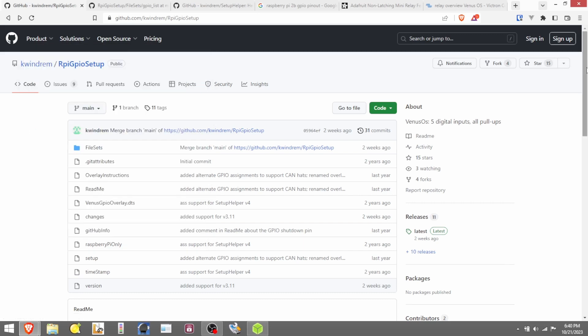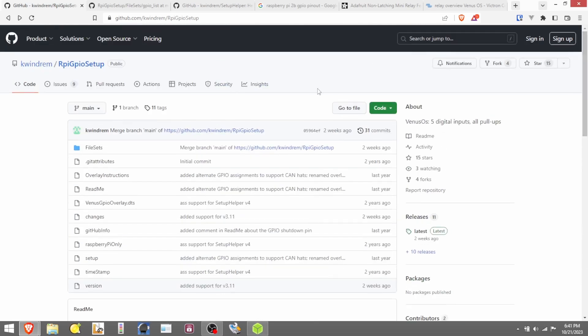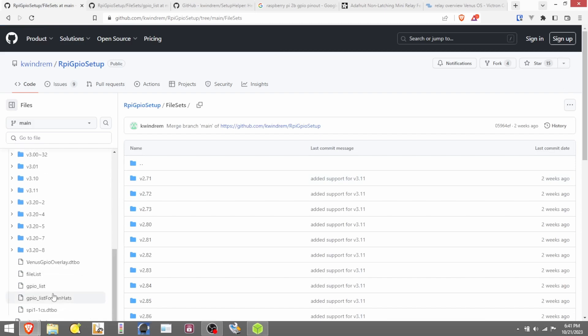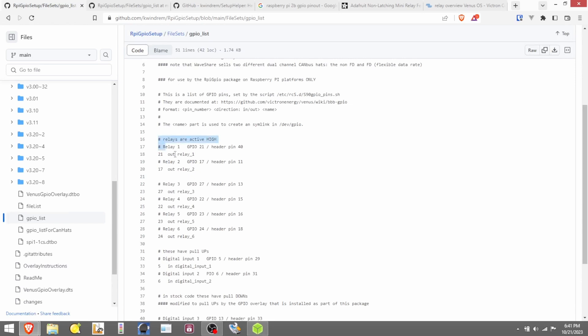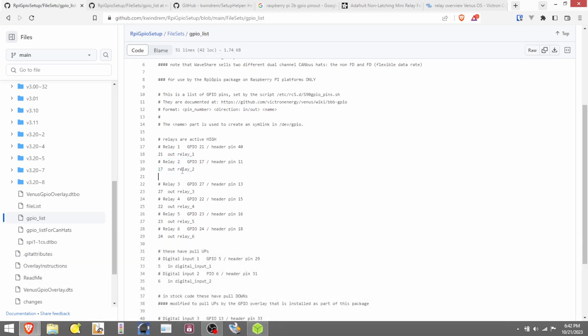I came across our good old friend Kevin Windrum — he has a GPIO package on GitHub for adding multiple relays to your Venus OS. I ended up digging into all his information and looking for the pinout. I found it under file sets, then scrolled down to the GPIO list. In there he lists out the different relays — the Raspberry Pi can have up to six relays. Now the Serbo only has two, and even then relay one is the only one that can do the advanced features: generator start/stop, temperature, manual, and a few others. Relays two through six on the Raspberry Pi are only manual toggle switches.